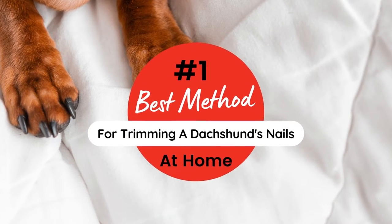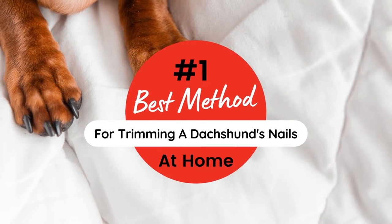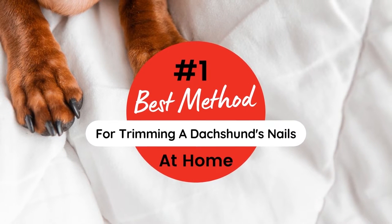Welcome to Dachshund Station. Do you get stressed at the thought of trimming your Dachshund's nails? This is truly one of the biggest challenges all Dachshund parents have to face. I couldn't take the fighting and biting anymore, and I knew there had to be a better way. Luckily there is — I found the best method for trimming a Dachshund's nails right at home.